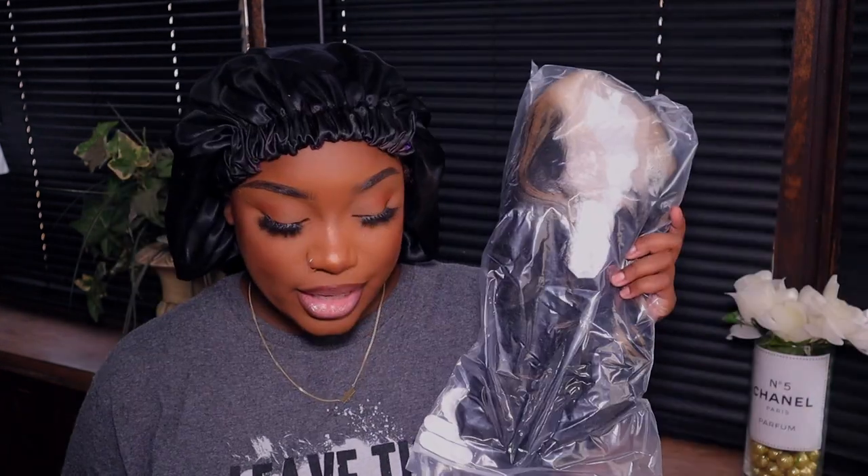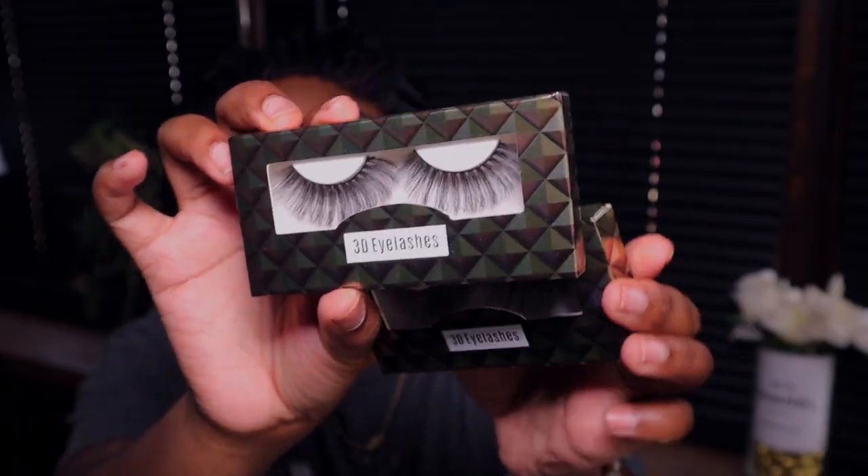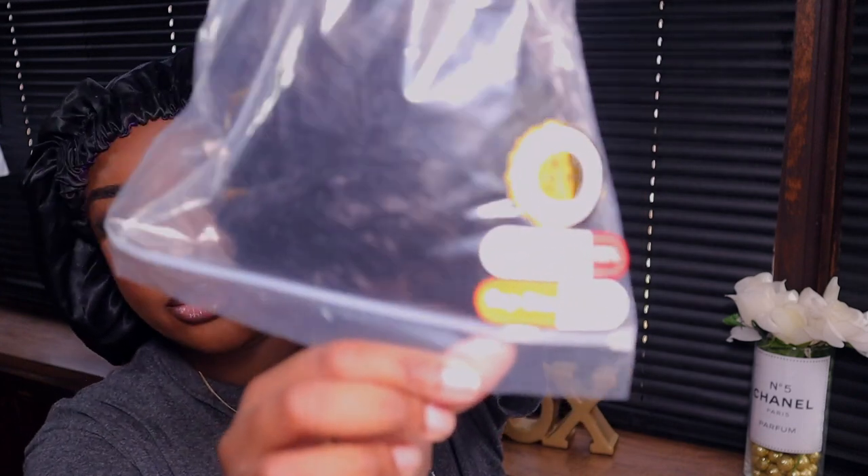Look what came in the mail today — let me open it. Here again with one of my fave companies, Wet Kiss. So I went ahead and opened the package. They blessed me with another bonnet and two pairs of lashes. We got our little elastic button, a little scarf, a wig cap, and of course the hair. This is a 13 by 4 lace front wig, 22 inches, 180 density, medium cap size.